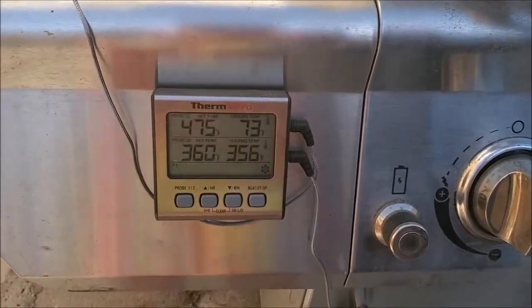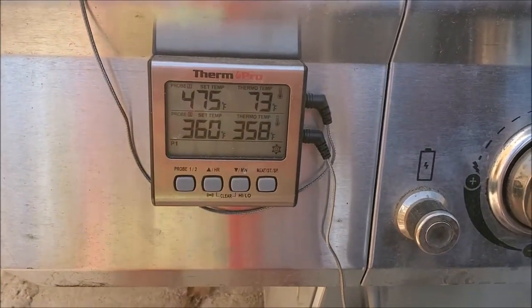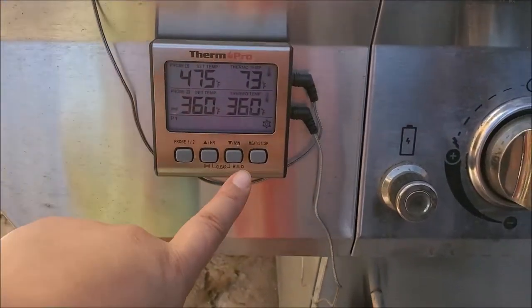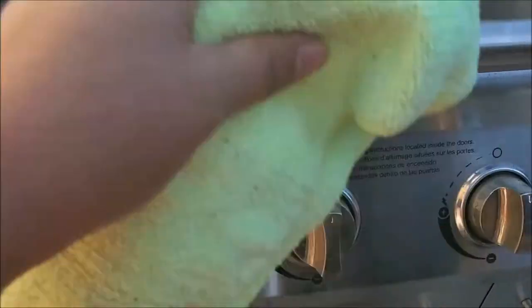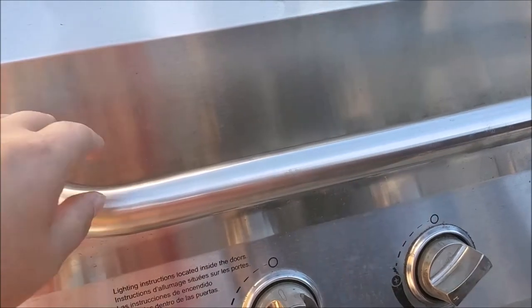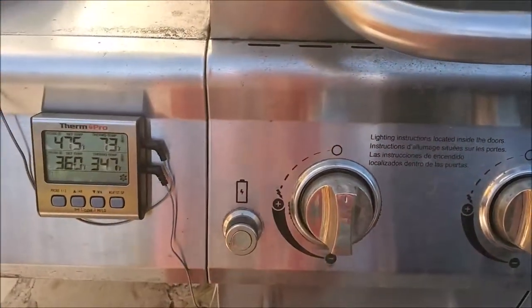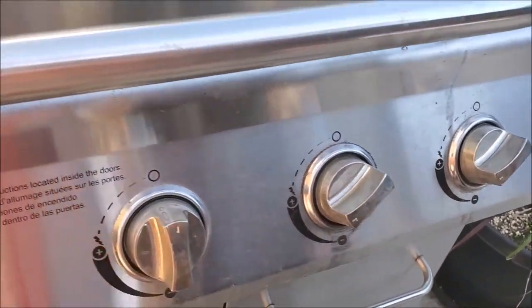My temperature has climbed to 356-358, and at 360 it's going to beep. I'm just going to work off of the lower reading. Once I open and close the lid the beeper stops, and I turn down the heat slightly to an equal distance on the knobs.